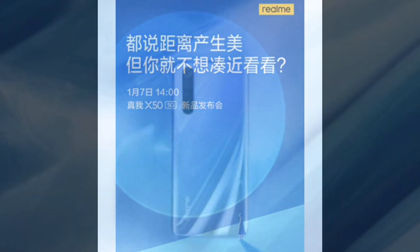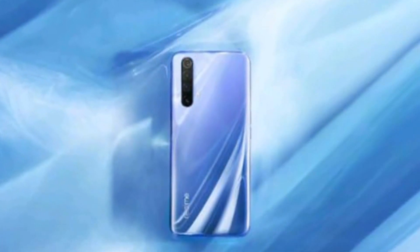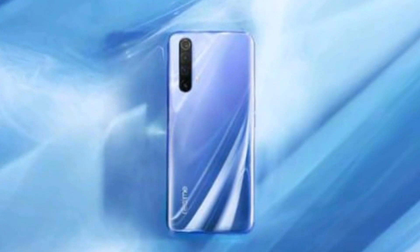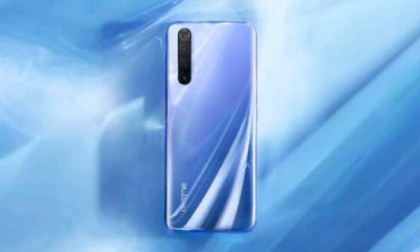The teaser confirms this and gives us a closer look at the bezels, overall design, and volume rocker placement on the left. We will have to wait and see whether it boasts a single pill like Galaxy S10 Plus, or two separate ones like Redmi K30. There's also a side-mounted fingerprint sensor combined with the power button on the right.